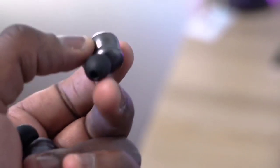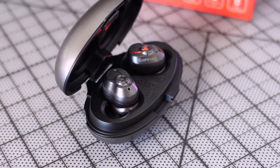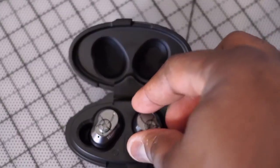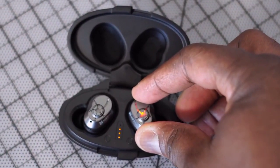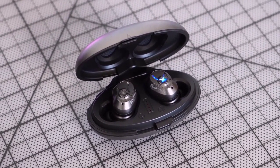The earbuds themselves have a rugged look and feel. They are water and dust resistant, so you can use them in the gym, and they've got physical tactile buttons to press. In terms of fit, they fit really well and snug, and they also come with multiple tips that you can change to help fit your ear. When it comes to audio quality, these sound really nice — great highs. The mids are a little soft and the lows are okay.